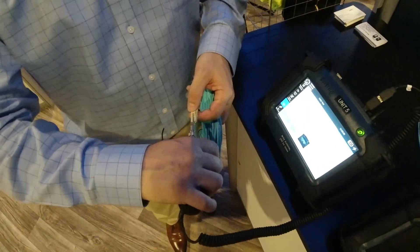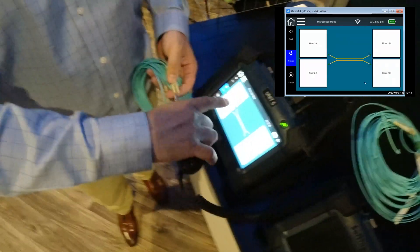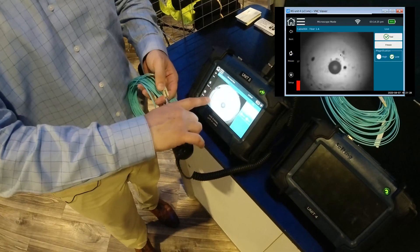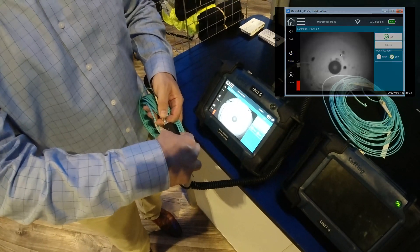Let's go ahead in, and you can see we've got a little diagram here showing the four ends of the link. We'll just choose 1A and focus in.